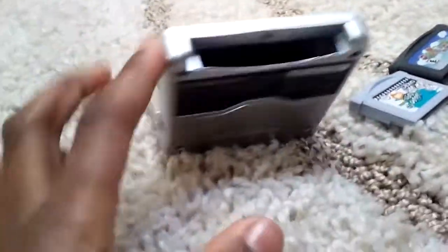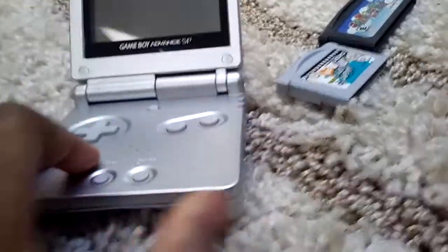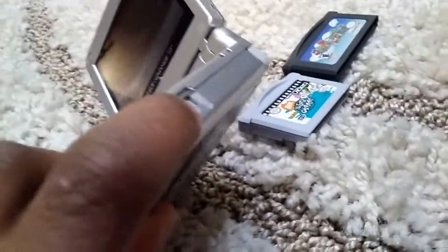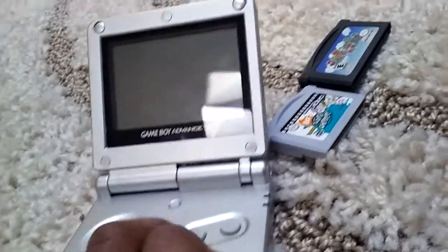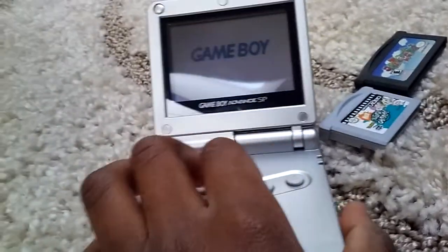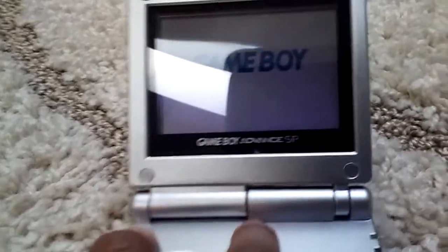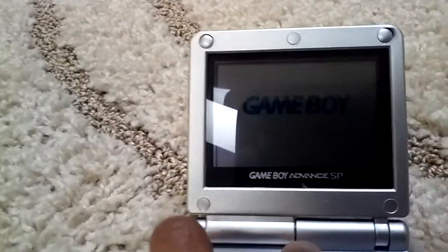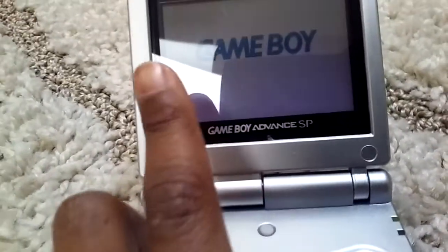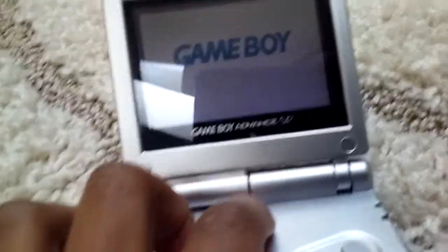So let's dive in to the review. We have the Game Boy Advance SP. Now, I don't have the front-lit version — this is the one you can see in the dark. I haven't used this thing in two days. Yep, still works. This button right here does the screen brightness thing. If you press this button and the screen is backlit, you can adjust the brightness.